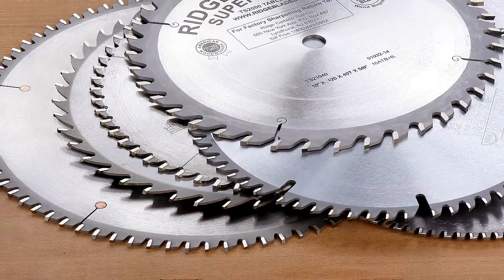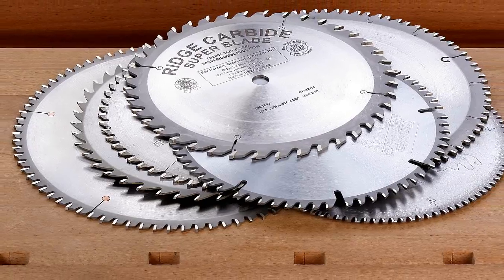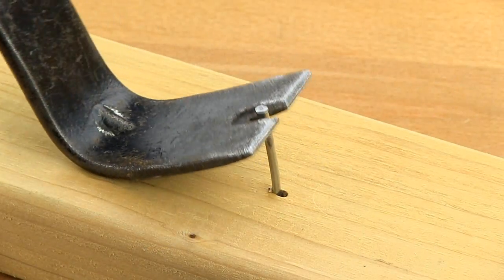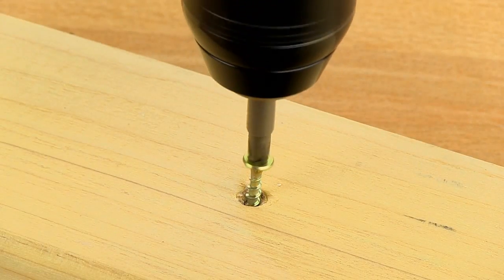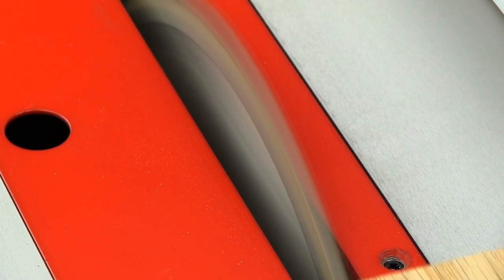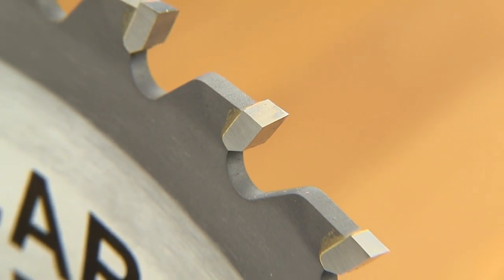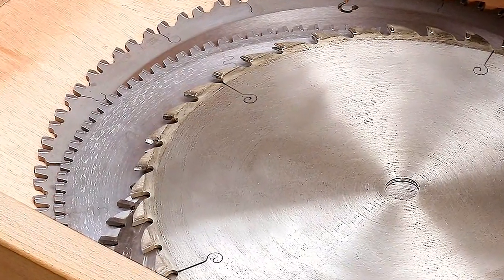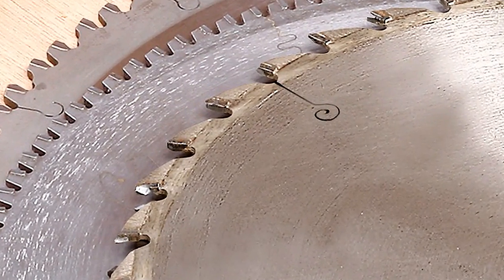Carbide tip circular saw blades are a substantial investment and like all investments deserve protection. You always take care to remove nails or screws before cutting because carbide teeth are tough on wood but are brittle and chip easily if struck by other metal like other saw blades, and are easily damaged due to careless storage.